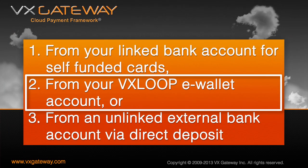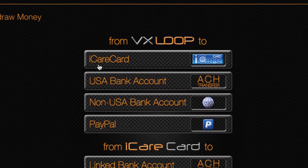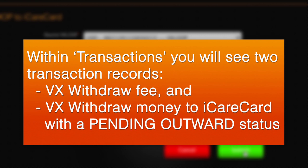To load funds from your VX Loop to your iCareCard account, from the menu select Withdraw Money and click on the From VX Loop to iCareCard button. Select your VX Loop account and the available balance will be displayed. Then select your iCareCard from the destination card drop-down list. Enter the amount you wish to transfer, then enter your VX Gateway PIN, not your iCareCard PIN, to confirm the transfer of funds. You will see two transactions: the VX Withdraw Money Fee and the VX Withdraw Money to iCareCard with a Pending Outward Status.